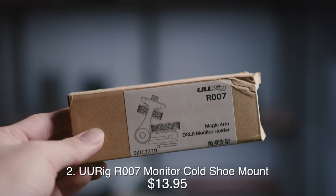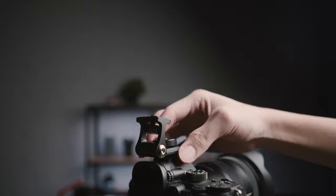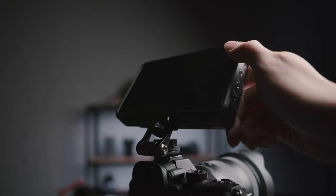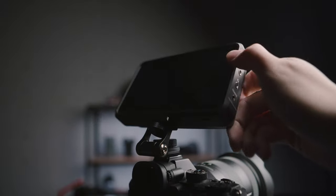Next up is a small but super useful accessory called the R007. It goes on top of your camera hot shoe, and this quarter-inch thread can take an accessory — especially a monitor — and it allows you to angle that accessory just by pushing or pulling it. No turning knobs required, no need to resort to using a magic arm.